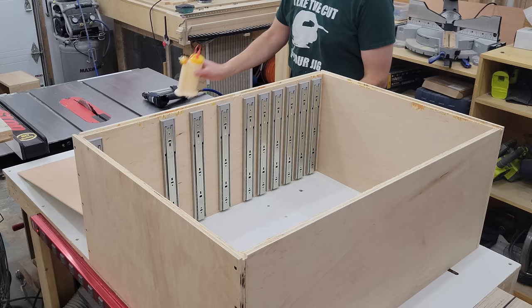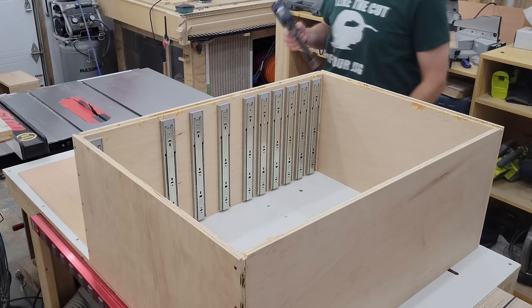The dry fit went well. Now to install the back piece I'm going to go very heavy with the glue and then keep everything in place with half-inch crown staples every three inches or so.